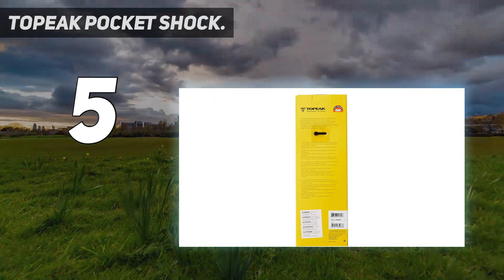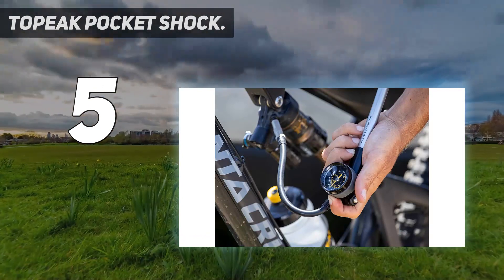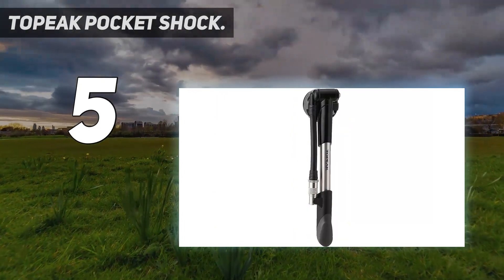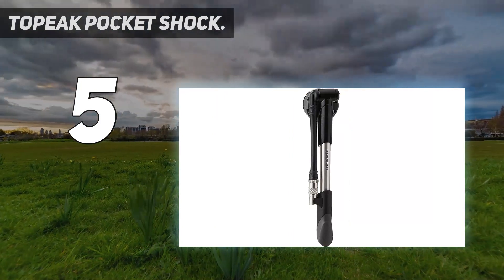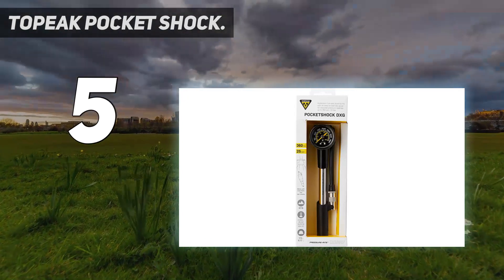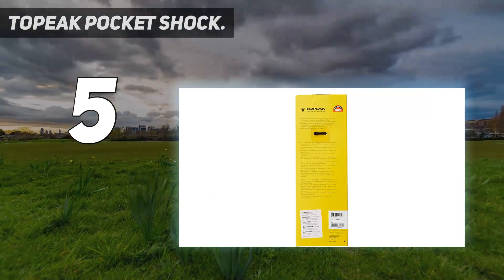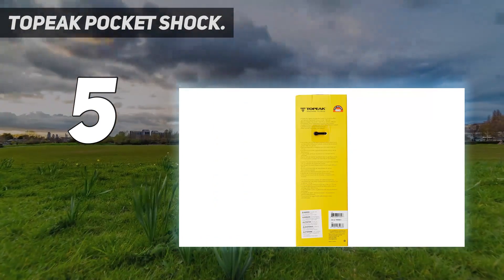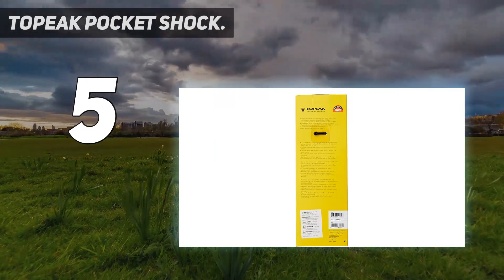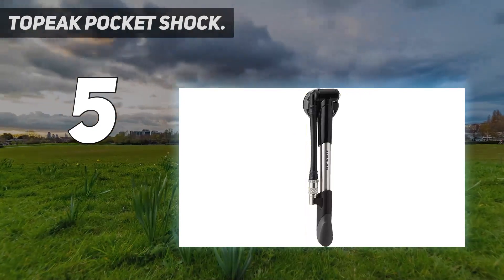This shock pump's design relies on an extended barrel for efficient operation. The Topeak Pocket Shock DXG provides accurate pressure reading and easy air inflation for your front suspension fork and rear shock. It features an easy-to-read dial gauge with accurate pressure measurement up to 360 PSI. An air release button allows for fine-tuning pressure, and a flexible hose takes the stress off the valve stem when pumping. Topeak's Pressurite connector eliminates air loss, and the extended barrel allows you to reach the desired pressure quickly and easily.